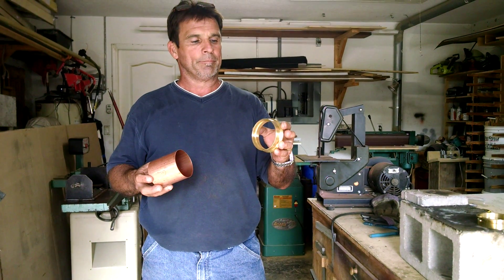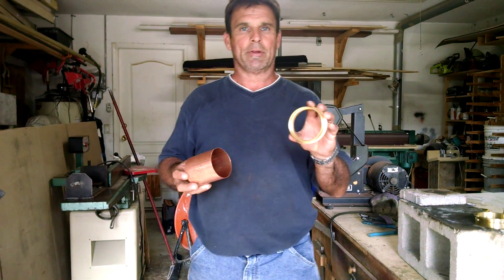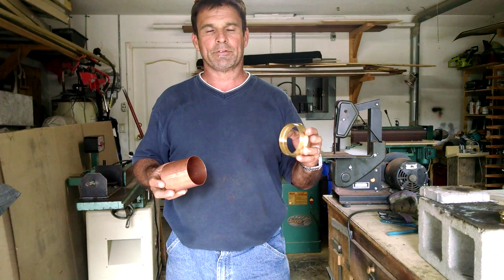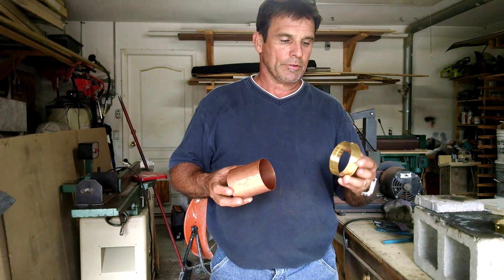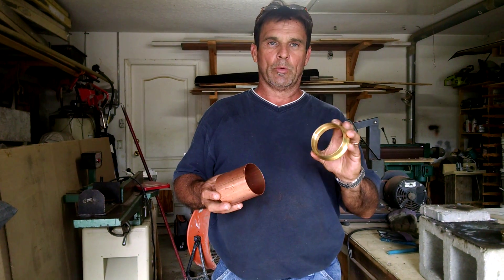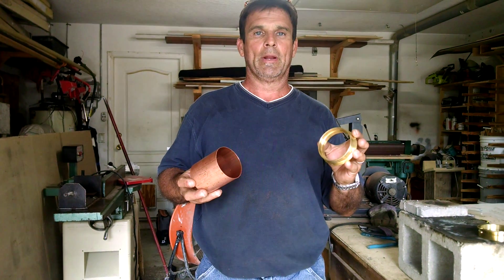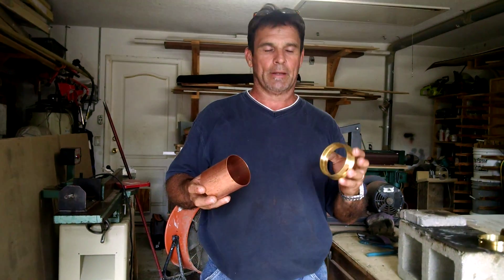These ferrules are brass, 99.8% lead free for any of you guys out there that are skeptical. So you don't have to worry about anything leaching into your product — 99.8% lead free is about as pure as you can get.